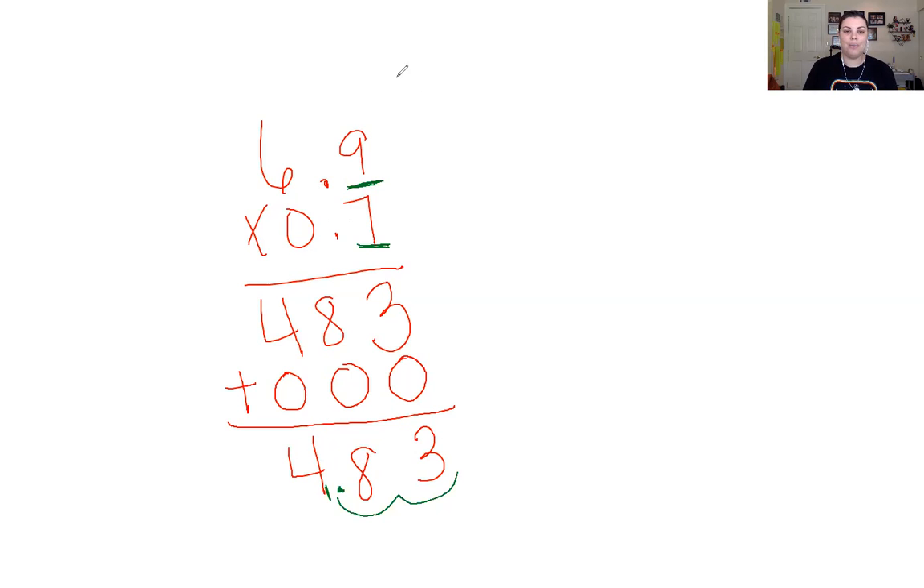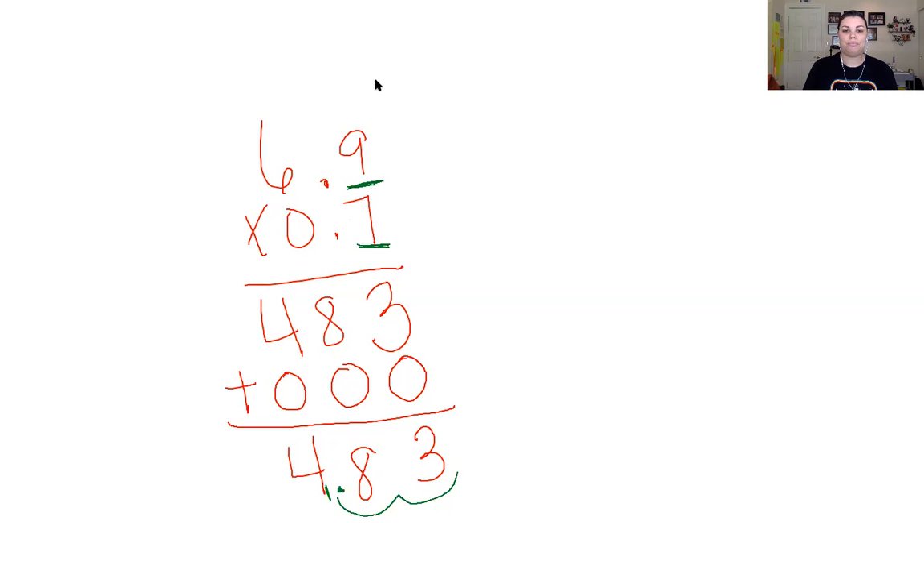Let's clear this off and work on another problem. Our next problem is 7.2 times 0.15, or 15 hundredths. Notice I have two decimal places on the bottom — they don't quite line up, but you don't have to line up your decimals in multiplication because we will be placing the decimal in the correct place once our answer is done.